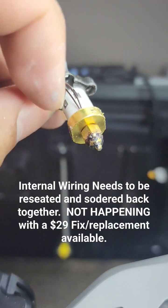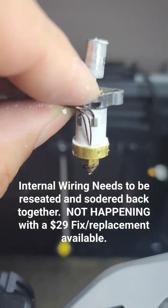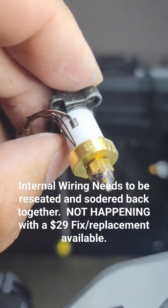The problem is apparently the thermostat has an issue with the connection inside. It's a known problem with them, so I just ordered a new one.